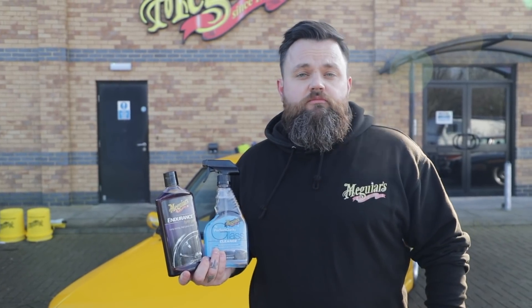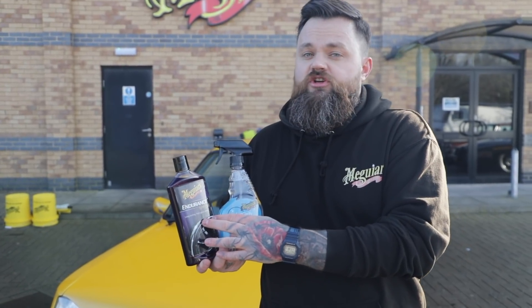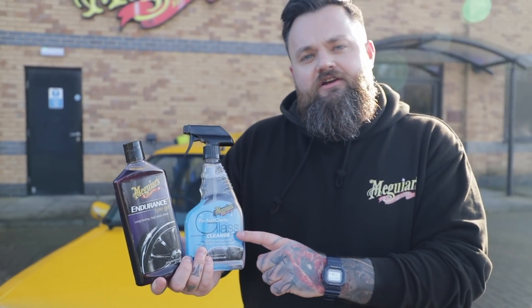Now the car's washed, protected and dried down, we're just going to give it a little bit of finishing touches. It's always important to dress the tyres, so in this case we're using our Endurance Tyre Gel. And then just to make sure that all the glass is perfectly clear, we'll use our Perfect Clarity Glass Cleaner.